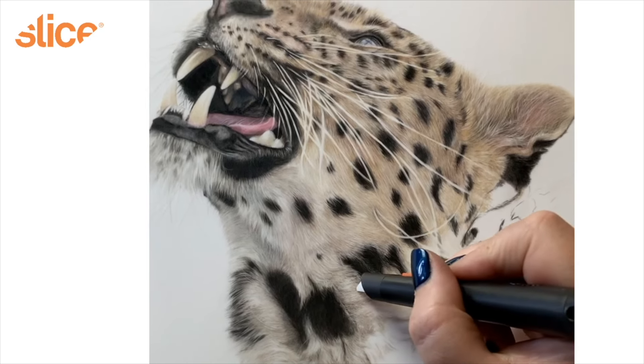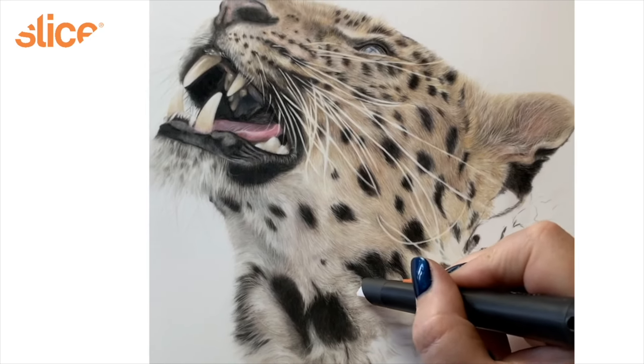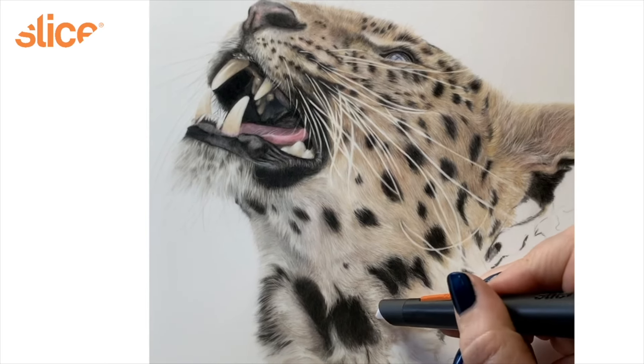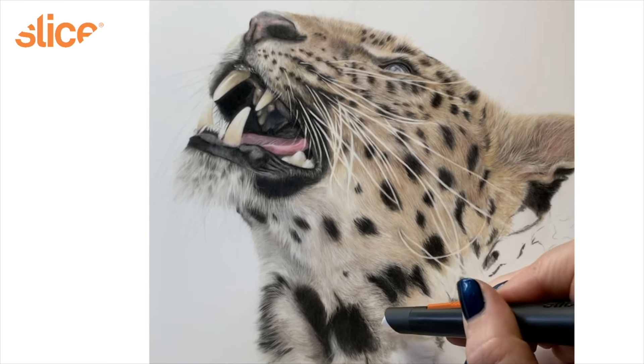This was a leopard piece I created on drafting film. You can see how I'm creating all of the different fur textures using the manual Slice pen cutter.